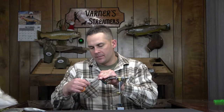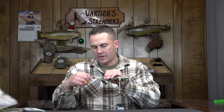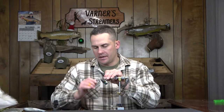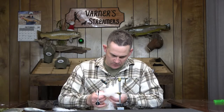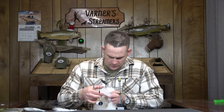This is a 7008 from MFC — a size 6, 4x long hook. We're just going to get a thread base of gel spun 100 down, take it right back to the barb of the hook. I'm going to advance a couple of turns forward. What I'm going to do is just go through and pick out three or four plumes of marabou here so I'm not going back and forth.